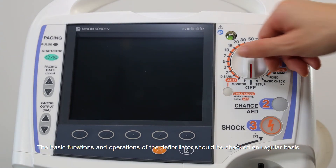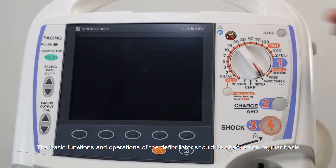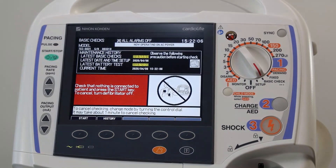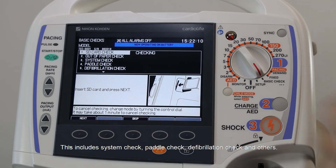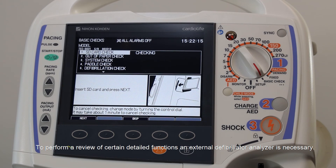The basic functions and operations of the defibrillator should be checked on a regular basis. This includes system check, pedal check, defibrillation check and others. To perform a review of certain detailed functions, an external defibrillator analyzer is necessary.